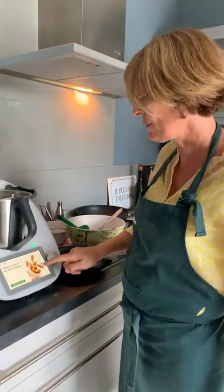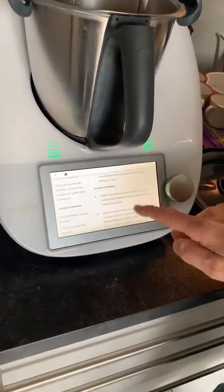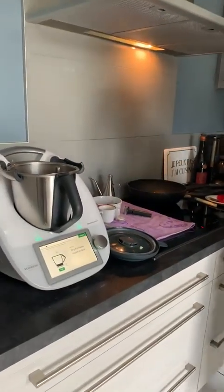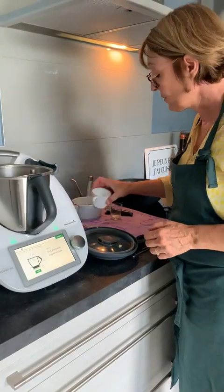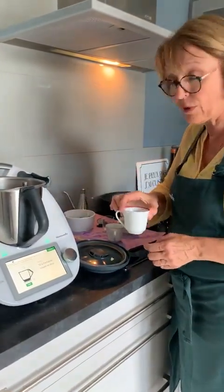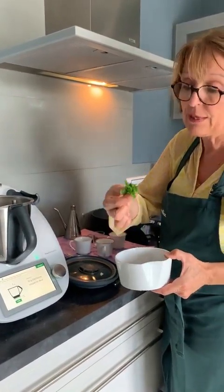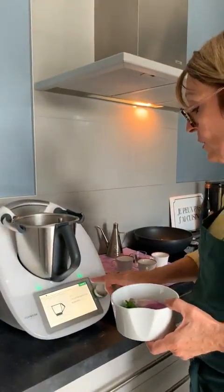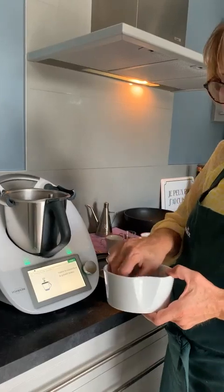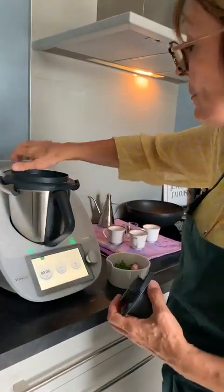Je vais vous montrer les pommes de terre au four et leur sauce crémeuse — c'est excellent. On va faire simplement la sauce crémeuse. Pour ça, on met 30 grammes de sel, 2 grammes de persil, et on fait 5 secondes vitesse 5. Si vous voulez mixer votre persil, je vous donne cette astuce : mettez vitesse 7 et mettez votre persil directement dedans.